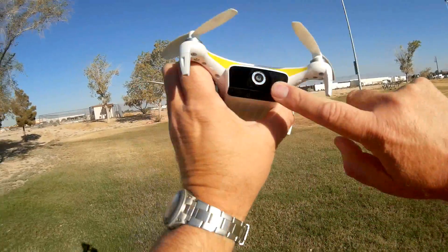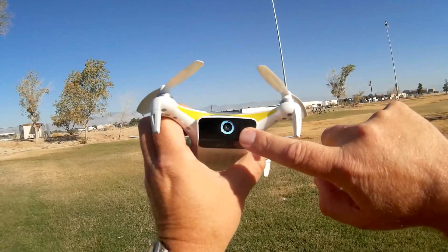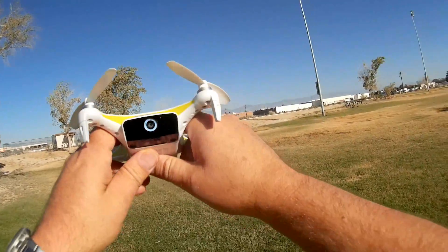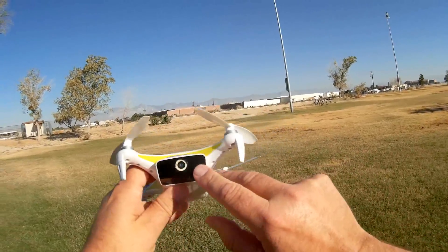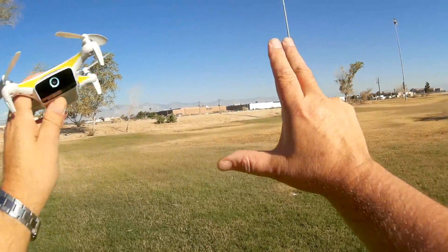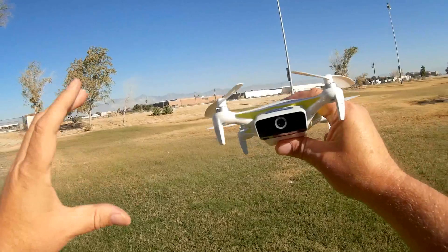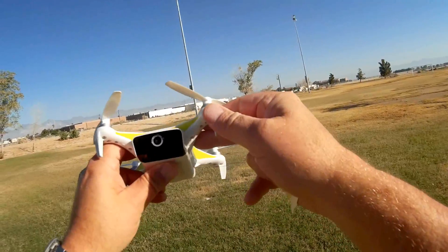Going back to this 4K camera, it also has electronic image stabilization — it uses software to stabilize the video. When you use image stabilization it will record in 1080p mode, because it uses that large 4K image with lots of megapixels and zooms in on a certain area. As the image shakes, it uses the remaining resolution from the 4K frame to stabilize, effectively zooming in automatically.